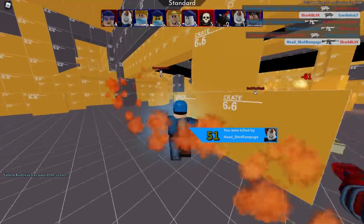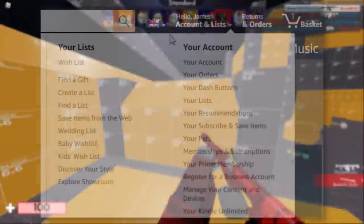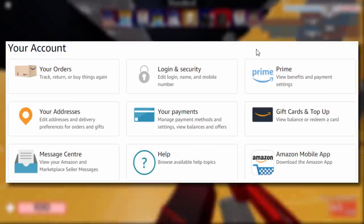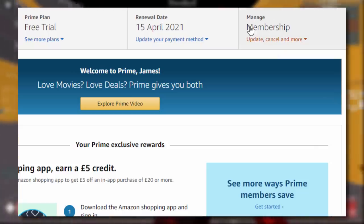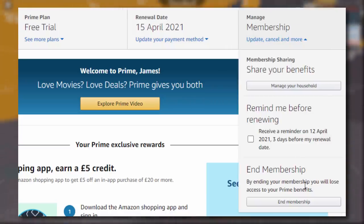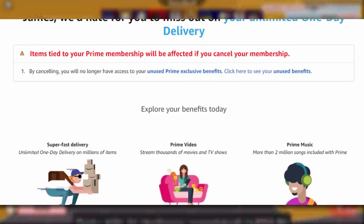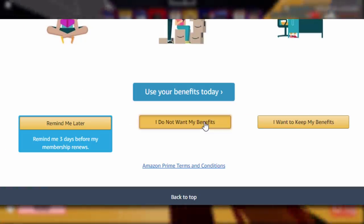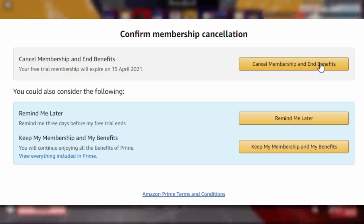Now I'm going to show you guys how to cancel the free trial so it doesn't renew and doesn't cost you anything. All you have to do is select your name up here and go to your account. Once you're on that section, click on Prime, then go to Membership. It says update, cancel and more — click on 'End Membership.' They try to get you not to cancel, but we don't want to spend money. Scroll down and click on 'I do not want my benefits,' then click on 'Cancel membership and end benefits.'